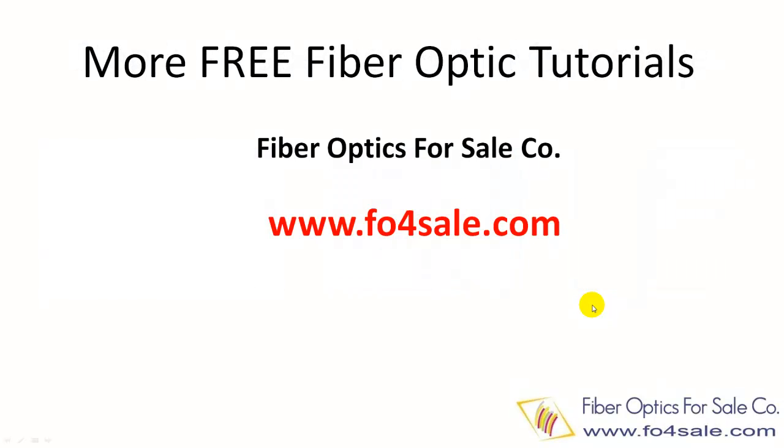So there you have it. I hope you learned something from it. We offer many free tutorials on our website — check it out at foforsale.com. I will see you in the next video.